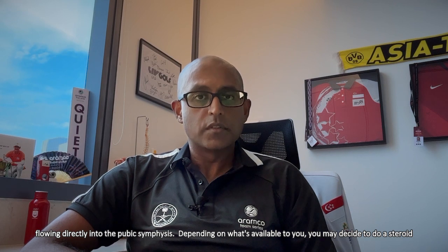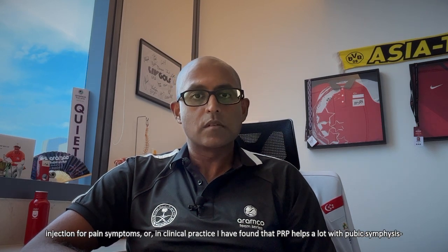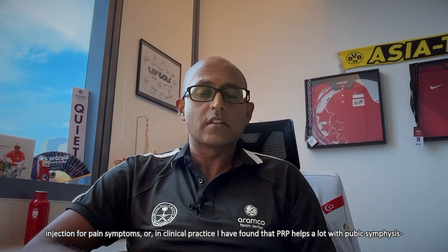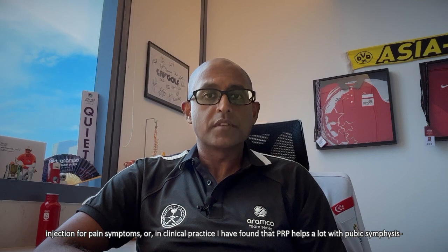Depending on what's available to you, you may decide to do a steroid injection for pain symptoms, or in clinical practice, I've found that PRP helps a lot with pubic symphysis-related pain.